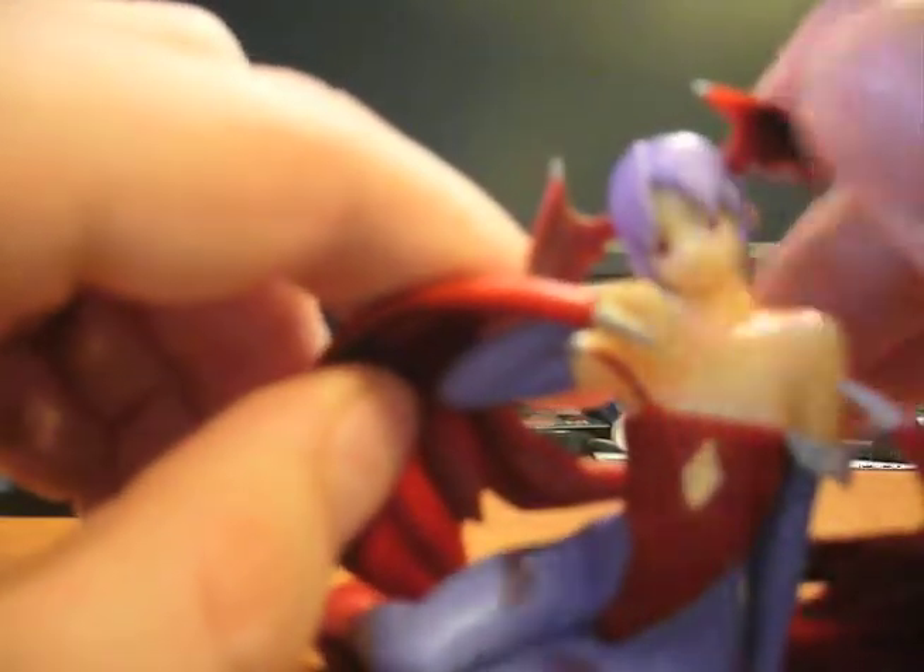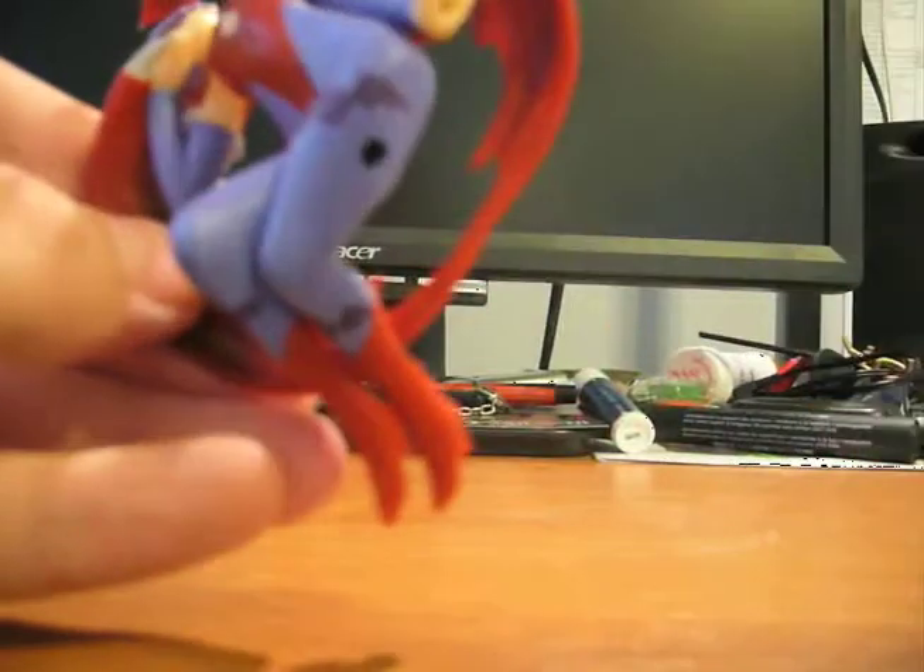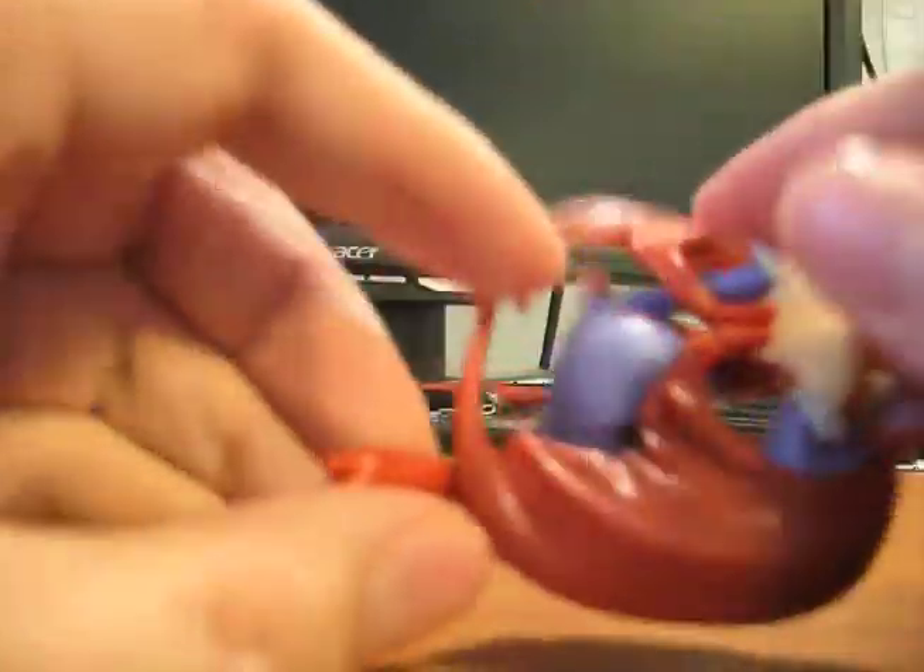Like I said, she can't move much, except for her little wing, and her head and her side. Little bat thing going on in her outfit.